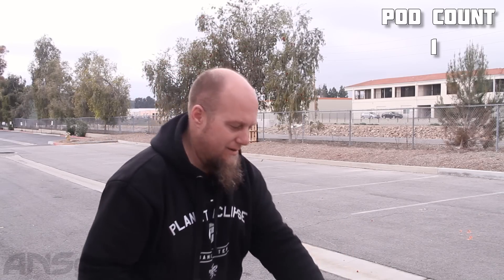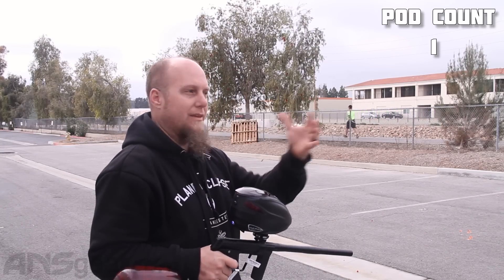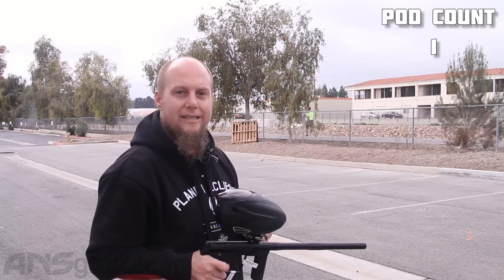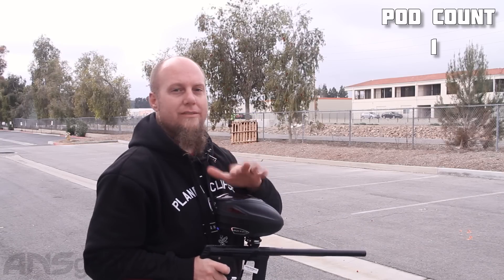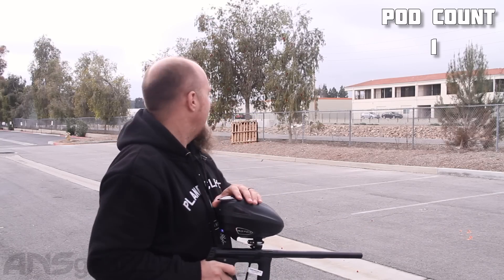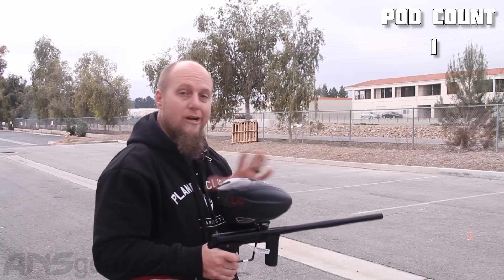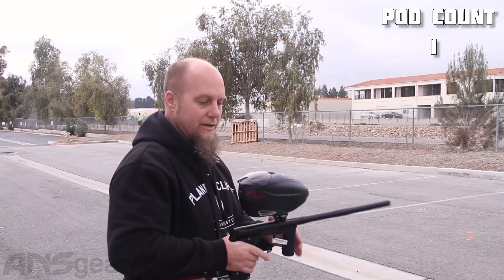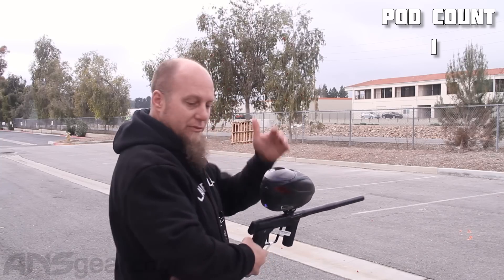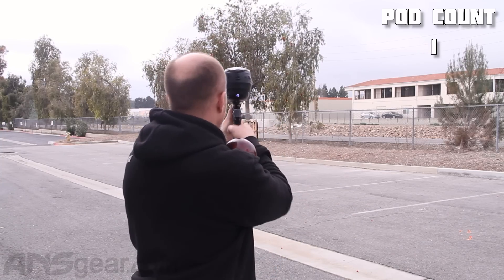We've got a guy walking down the jogging path, so we're going to wait just a second. We've already done some other videos with this — a YouTube comparison video with the 160R. We've taken it all apart showing the differences between the 160 and the 170. If you haven't seen that yet, get onto the A&S Gear channel on YouTube. It'll give you all the information you need on the differences between the two guns. All right, let's go ahead and run it.